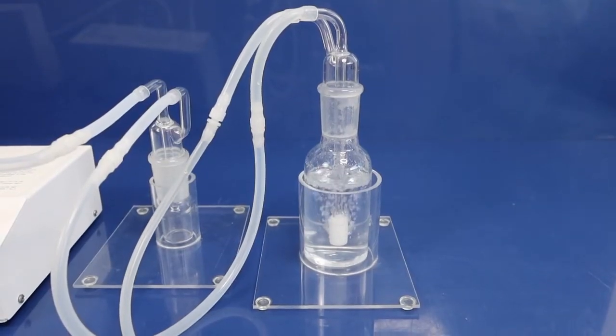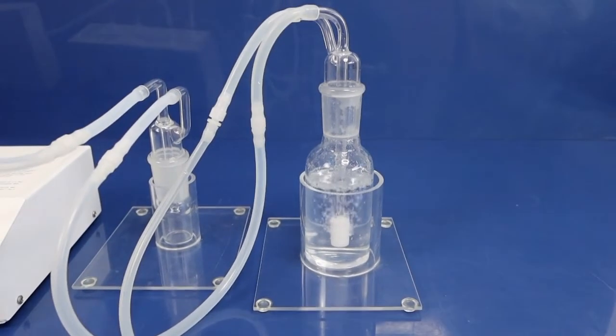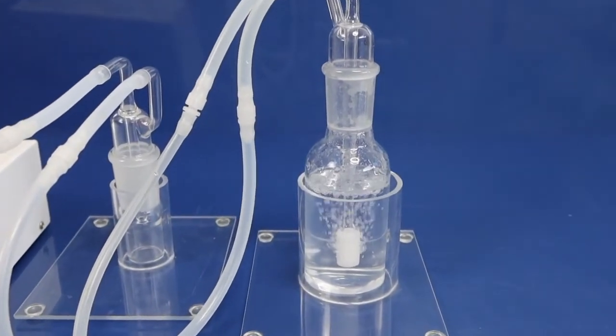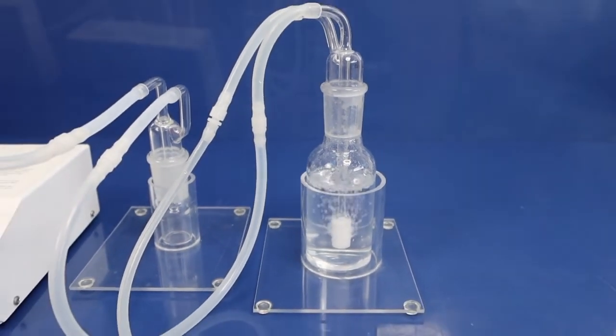If water gets into your ozone generator, this is not as tragic, because in many cases it can still be repaired simply by running oxygen through your ozone generator and drying it out. But when oil gets into your ozone generator, this cannot be repaired. An ozone generator with oil inside has to be thrown away — it has to be scrapped. This is also damage that is not covered by any warranty.